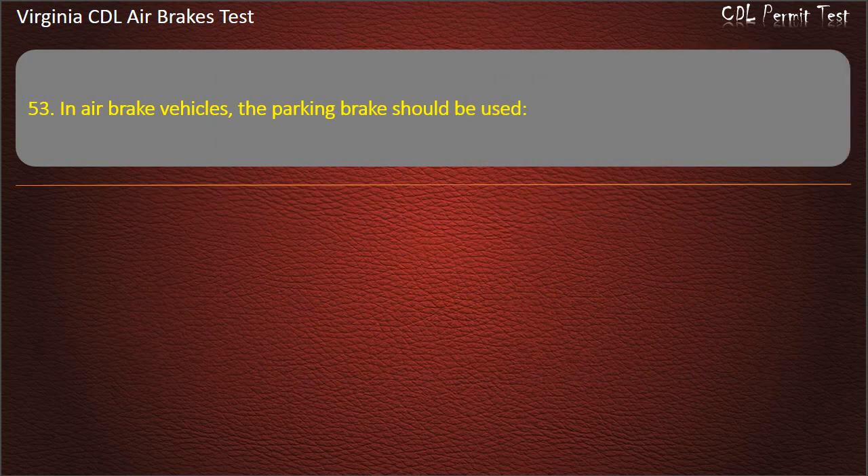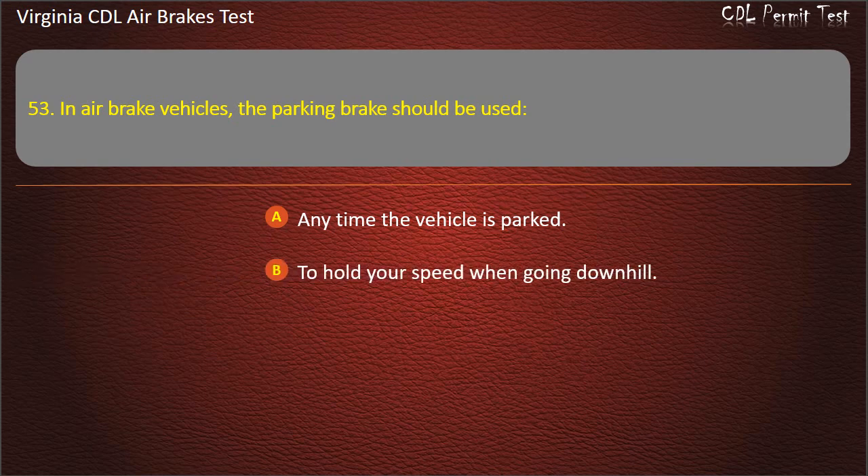Question 53. In air brake vehicles, the parking brakes should be used: Anytime the vehicle is parked; To hold your speed when going downhill; As little as possible. Answer: Anytime the vehicle is parked.